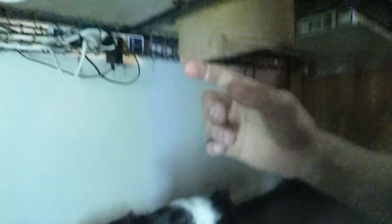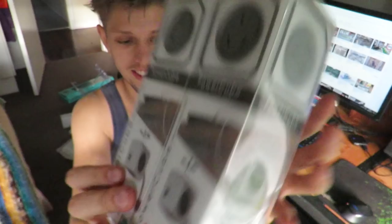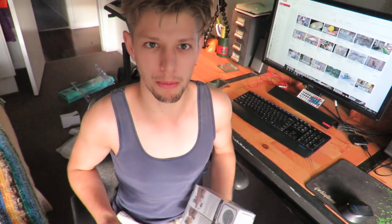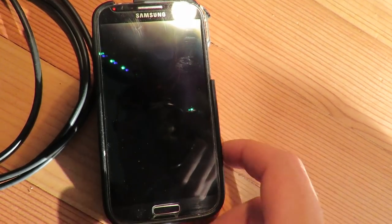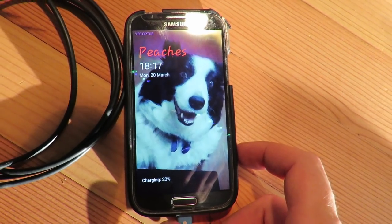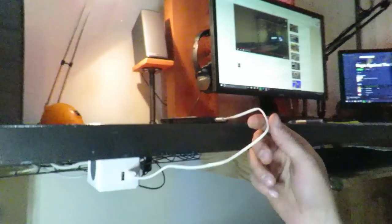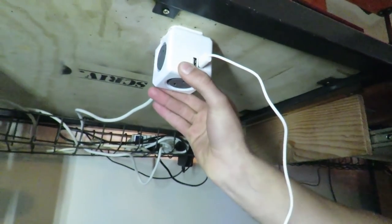I've also added a power cube. It's childproof — yay. So this has got three 240-volt outlets and two USB outlets, so I can charge my phone just here, and when I'm not charging my phone the cable just hangs down and it's out of the way. That's my elegant solution to power.